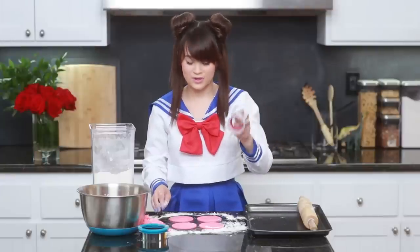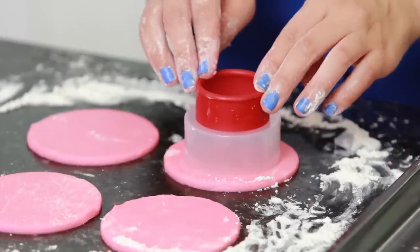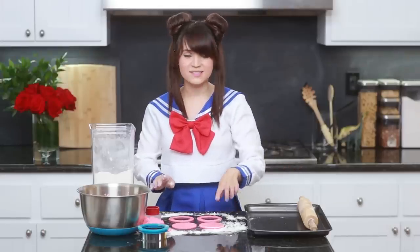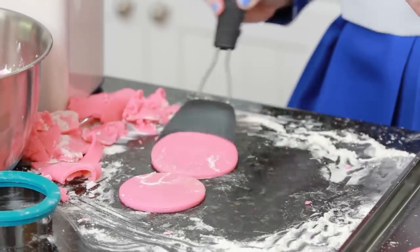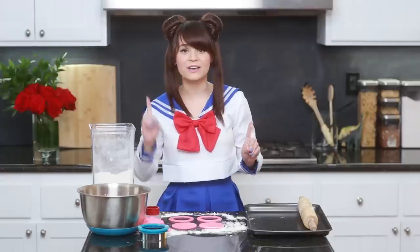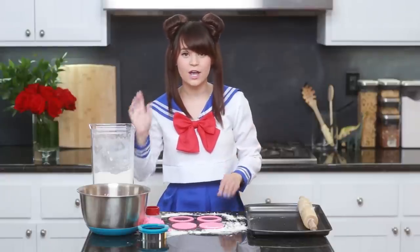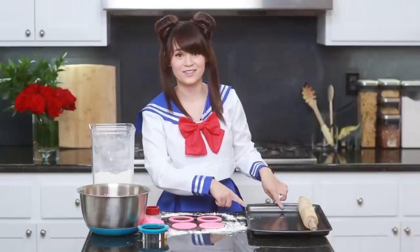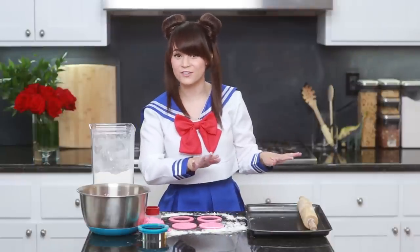Then take the smaller cookie cutter and on 2 of them, cut out the inside. Just a reminder: these 4 pieces make 1 piñata cookie, so you can make as many as you'd like. Once they're cut out, transfer them to the baking sheet with a little spatula and bake at 350°F for 5 minutes. Keep your eye on them because you don't want them to burn, especially on a non-stick pan — they tend to bake a little faster.